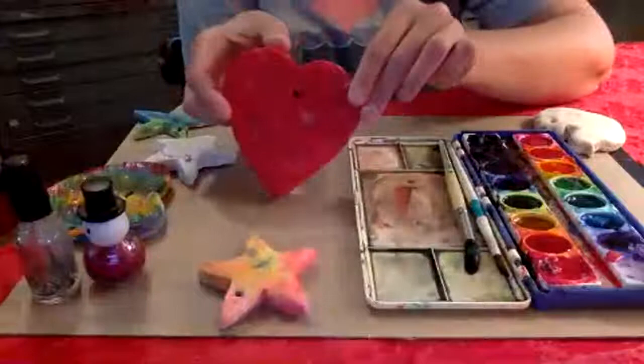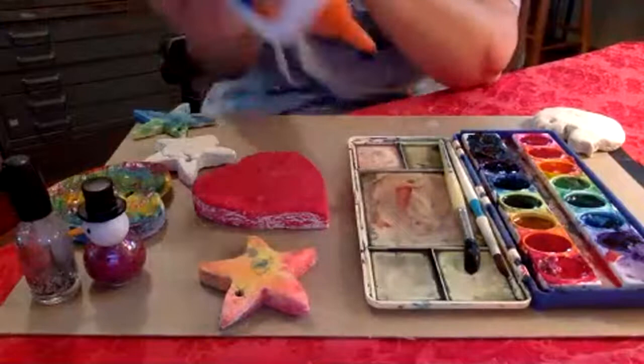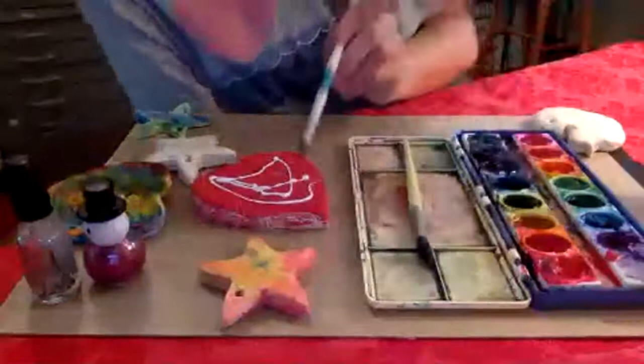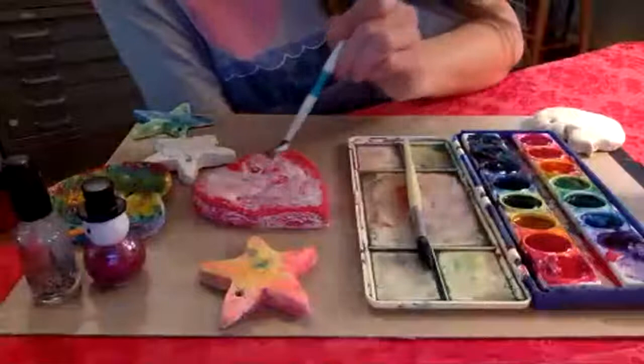Another thing you could do to avoid that chalky look is get yourself some glue. When you're done with the paint, get a wet brush and just kind of paint that on — it'll dry clear, and what'll be really nice is it'll make that paint look a little bit smoother and shiny. That's an old-world tip from art teachers from long ago, working on a very tight budget for supplies.